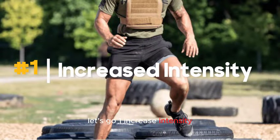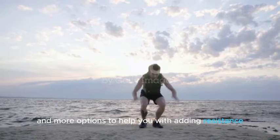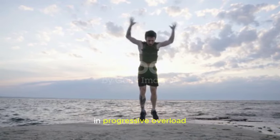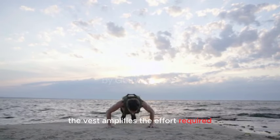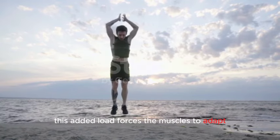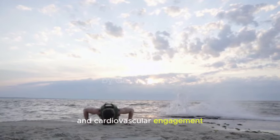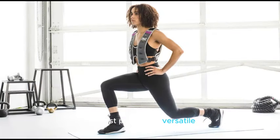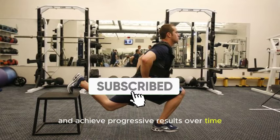Number one: Increased intensity. A weighted vest provides you with versatility and more options to help with adding resistance and progressive overload. Whether it's running, walking, or bodyweight exercises, the vest amplifies the effort required, leading to greater strength and endurance gains. This added load forces the muscles to adapt and exert more force, promoting increased calorie burn and cardiovascular engagement. The vest provides a versatile way to enhance the difficulty of workouts, making them more effective for those seeking to push their physical limits, improve overall fitness, and achieve progressive results over time.